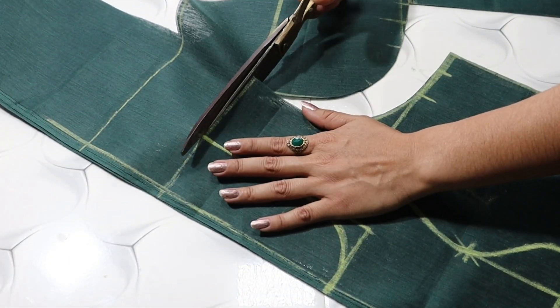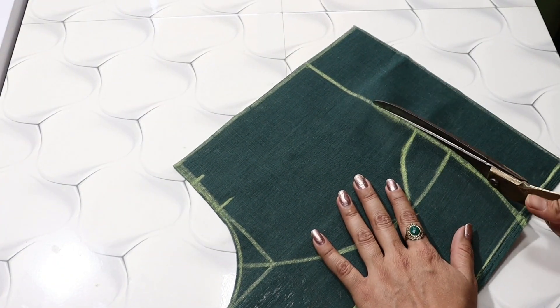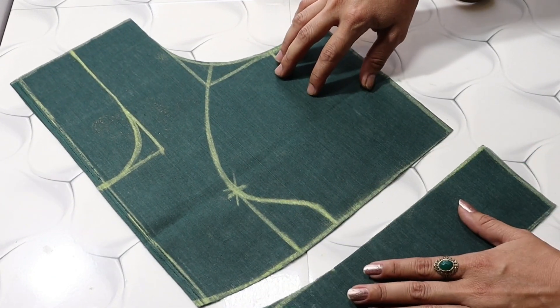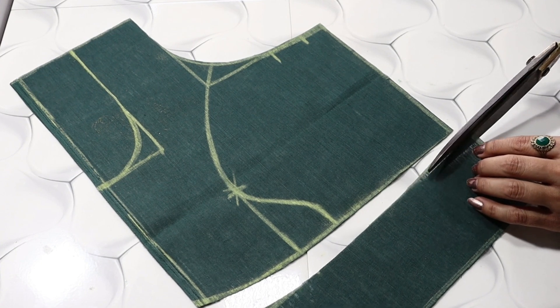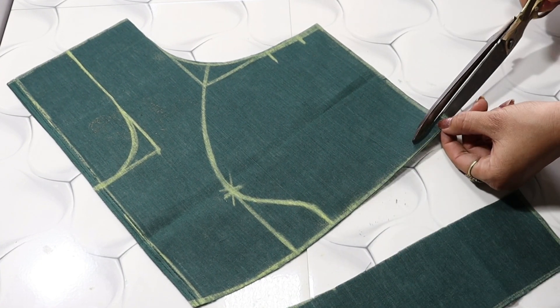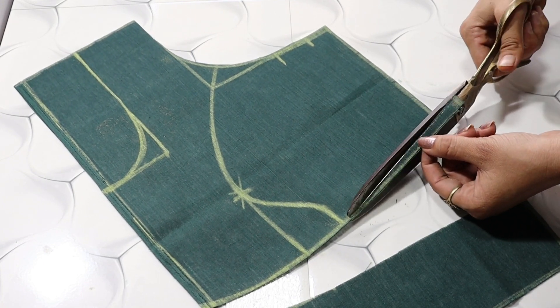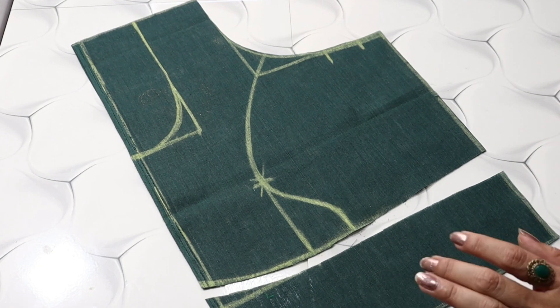If you like today's video, please like and share. Now I will cut the belt from here — we will cut from the side and cut from here. The fitting of the blouse will come out very well and there will be no wrinkles in our blouse.